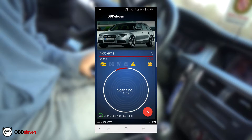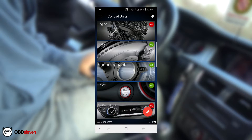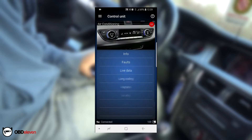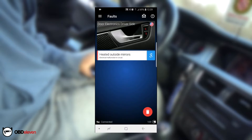As you can see here, there are three faulty control units. As shown in the video, these are the faults that this device has scanned on this vehicle. I decided to erase all possible faults and show you the rest of the application.